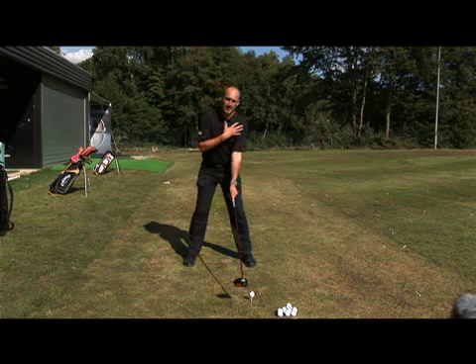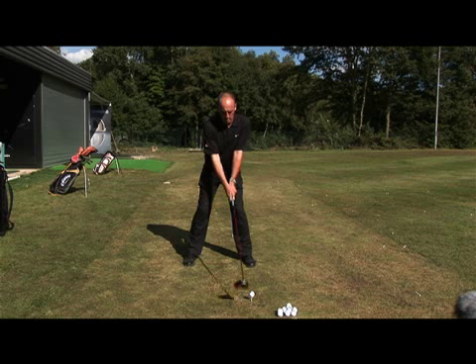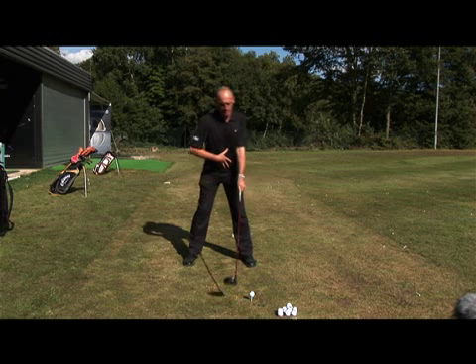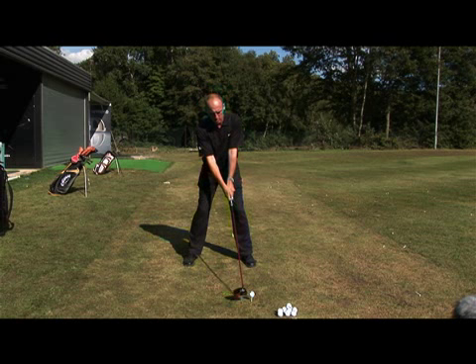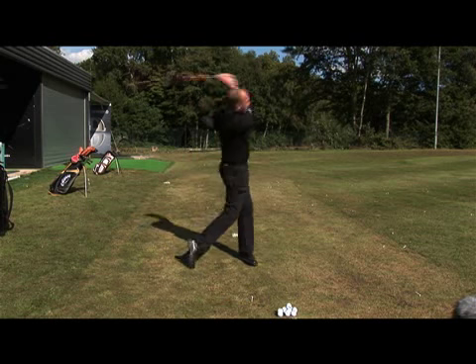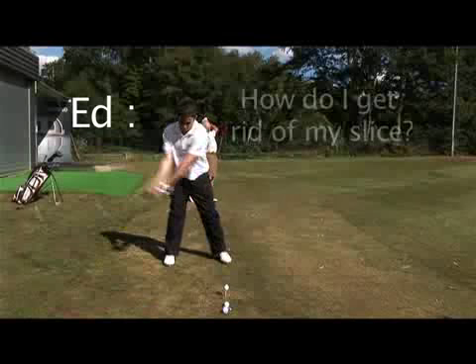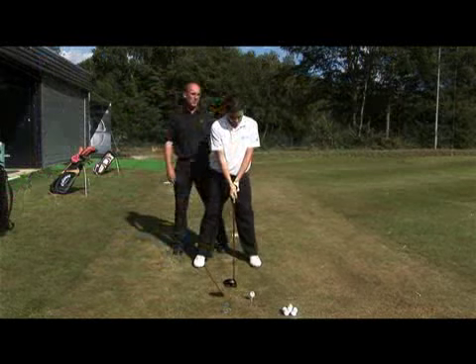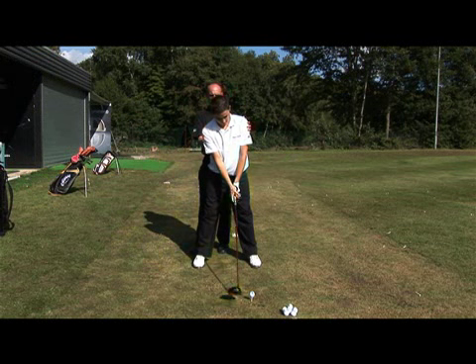So this would be bad — like this. You can see my shoulders are going level; that's going to produce a downward strike on the ball. I'm going to bring myself back here, more into my right-hand side, and that's going to help me launch the ball up. You can see straight away — we just tilt it behind the ball a little bit more.